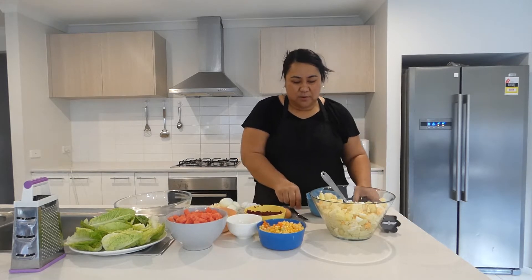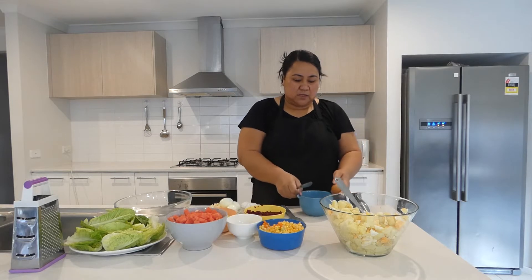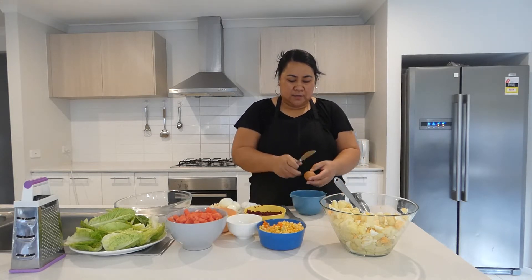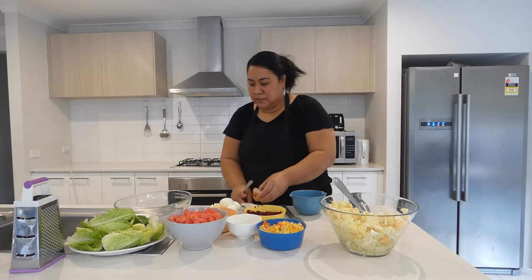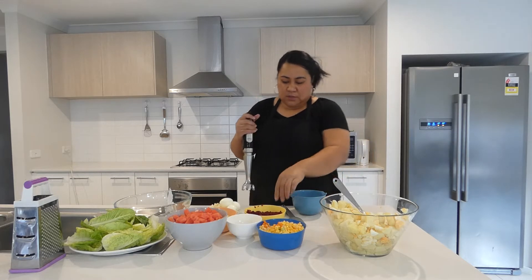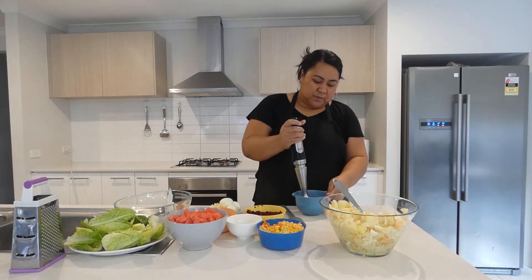First of all I am going to start with preparing the mayonnaise from scratch, which is oil and then one egg, and I will add a bit of salt as well and then I will beat that.